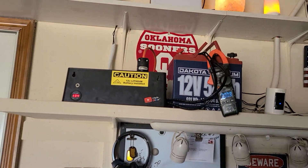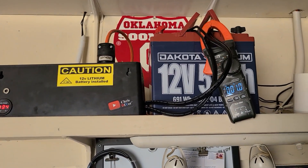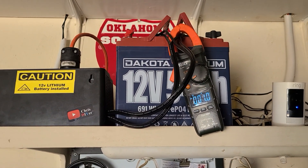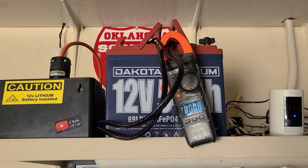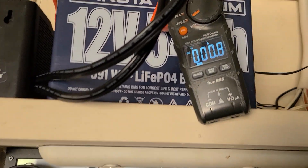The UPS is unplugged, sitting at 13.4 volts. I've got the clamp meter on both legs to the negative, so it should read total amps. What we're gonna do is push the button right here and watch the amps.